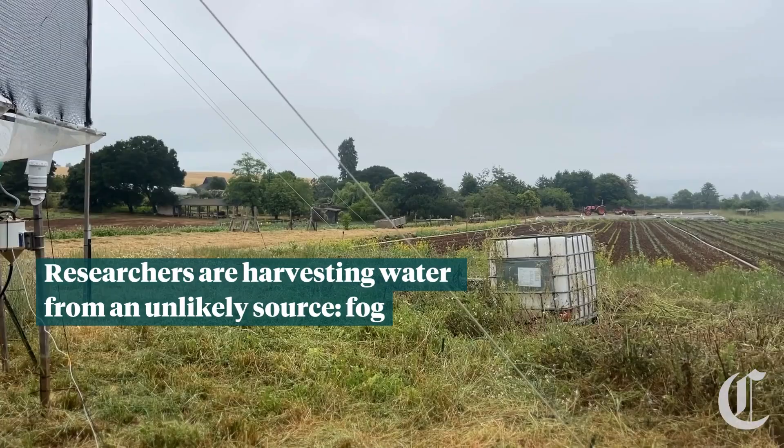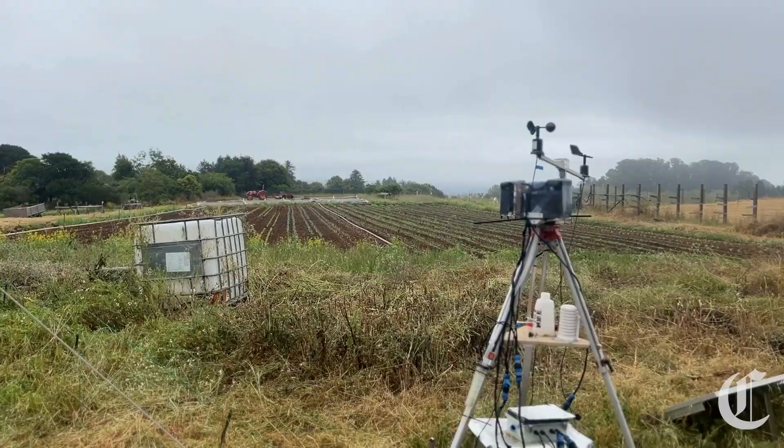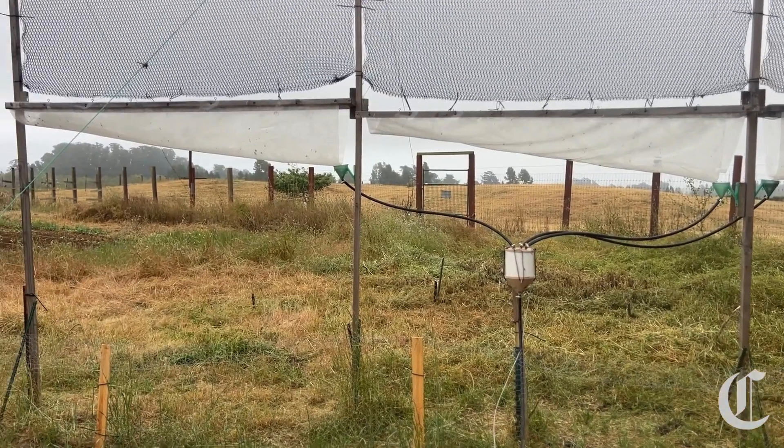We're at the Large Fog Collector and the Fog Garden at UC Santa Cruz Organic Farm, and we erected these fog collectors to harvest water out of the air.